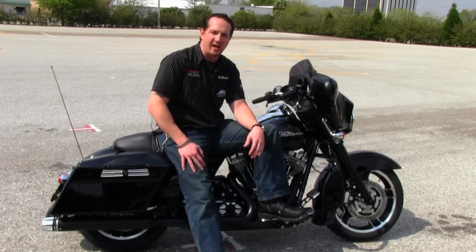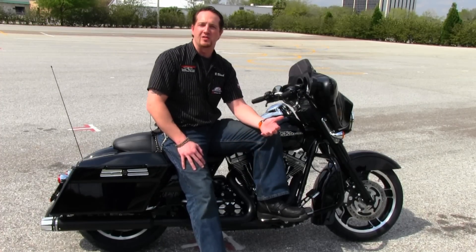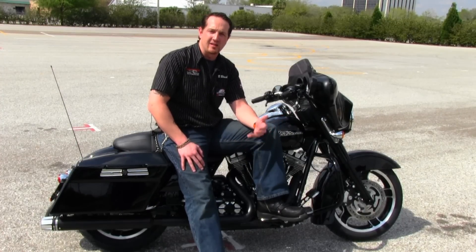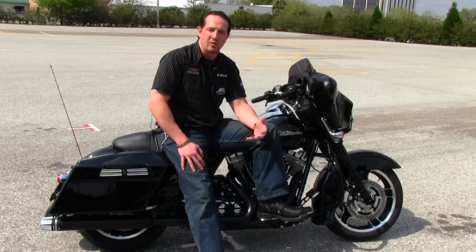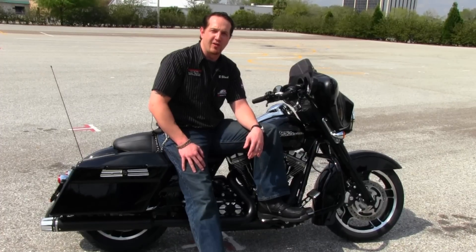A little bit of flare in the front with the LED light, blacked out front end, and Burst from head to toe as far as you can see. I hope you guys like it and appreciate the hard work and dedication we put into this to fall into the guidelines we were given, and appreciate your vote.